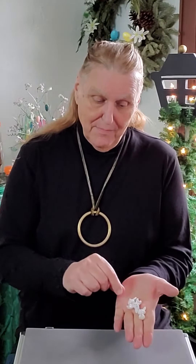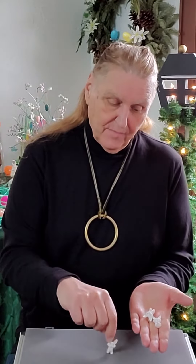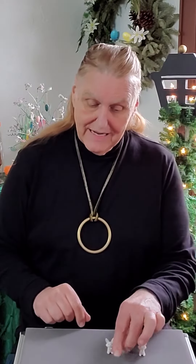Now if I snap my fingers, wave my hand over it, I actually end up with three bunnies back in my hand. One, two, three white chocolate bunnies.